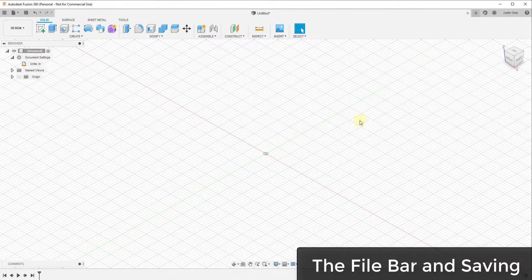I wanted to start off with an orientation for Fusion 360. I'll try not to spend too much time just on the layout itself, but I think it's important that you know where everything is when you're working in this program.